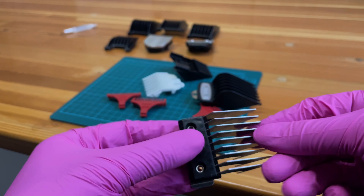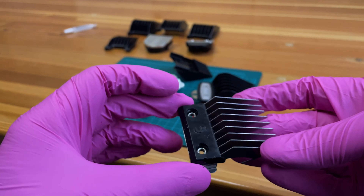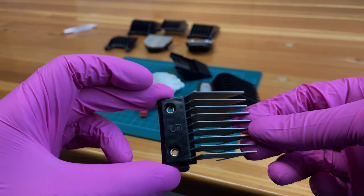We also have some heavy duty metal clips that are great for coarse hair and just removing bulk.